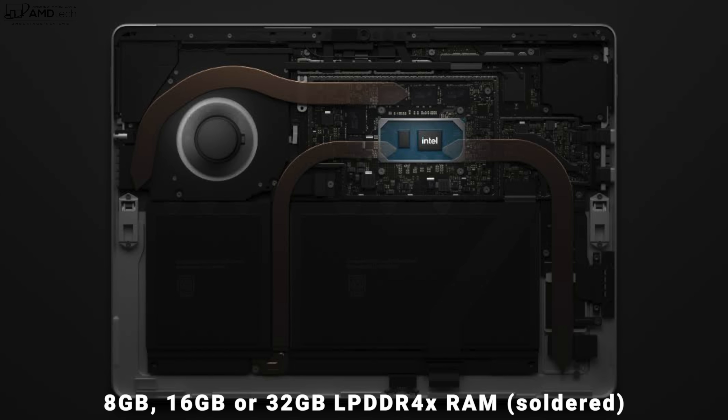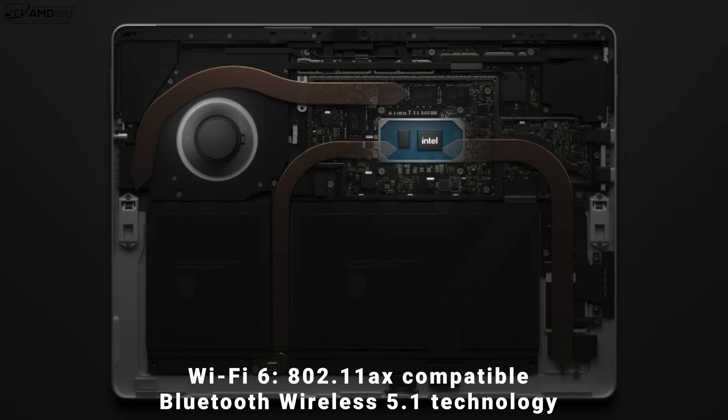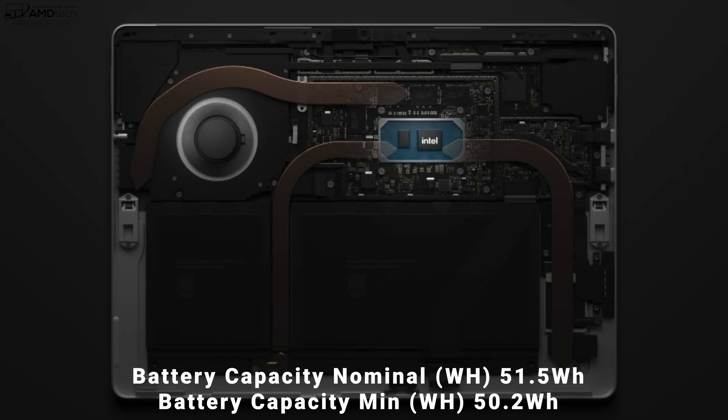The Core i7 model should offer better performance at a higher cost. My Core i5 model has a single fan that ramps up under heavy load — it's actually pretty quiet and the unit didn't get overly hot in terms of thermals. I'll bring more numbers in the full review. The battery is 50.2 watt-hours; I'm not expecting great battery life in this form factor but I'd expect seven to eight hours in real-world use. Using the 120Hz refresh rate will cost at least an hour or two compared to 60Hz.